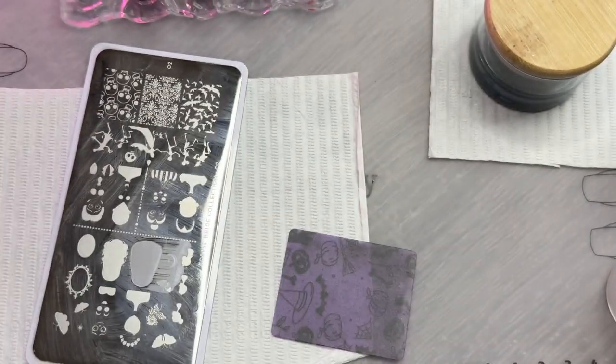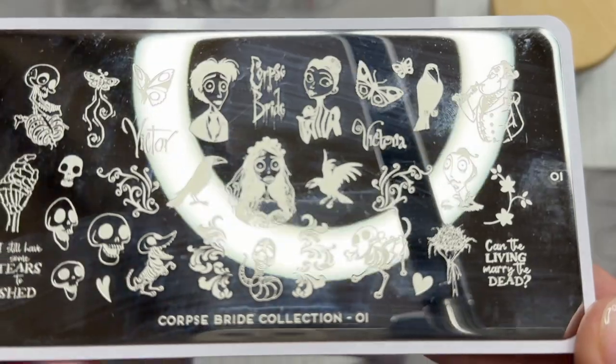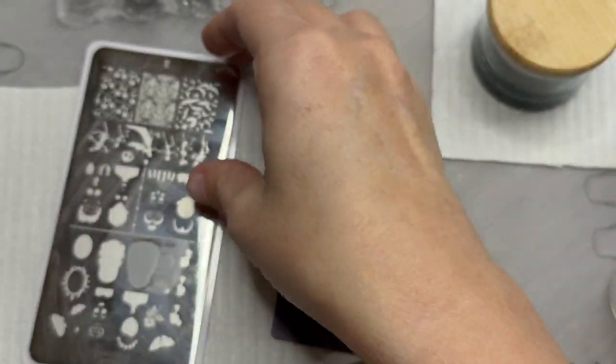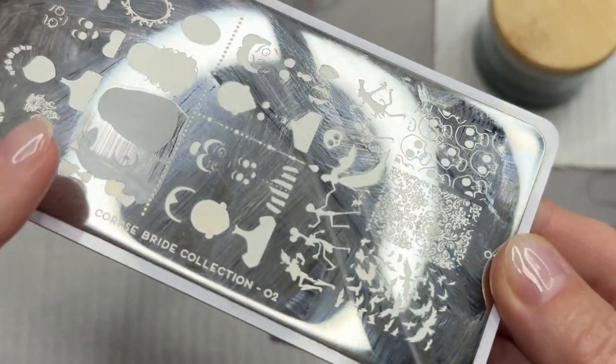There were two in the collection. So I haven't really done much yet. This is the first plate, and then this is the second plate, which is what I was going to try to use because it has these layered images.